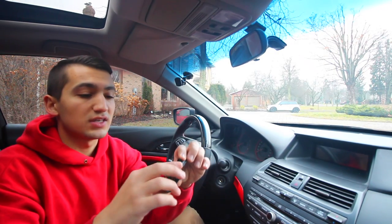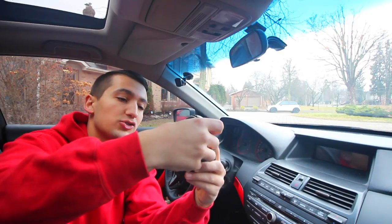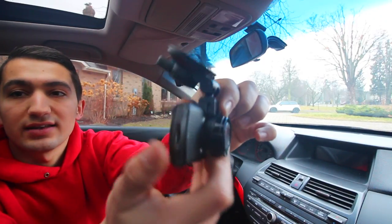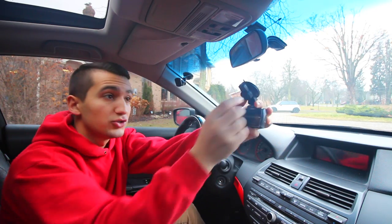The way that you hook this thing up to your car: you've got your little camera, you hook it up to your mount, your little GPS mount, and it clips in place. You just slide it in like that, and then you're going to turn the backside of the mount.